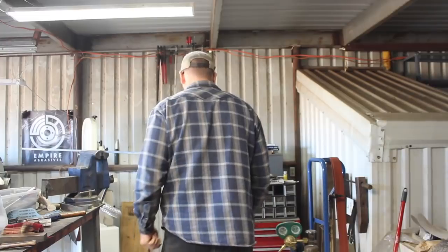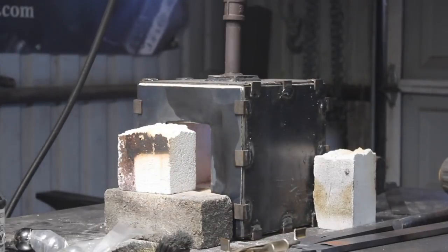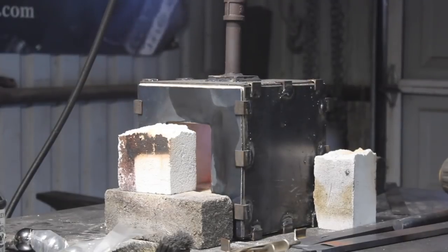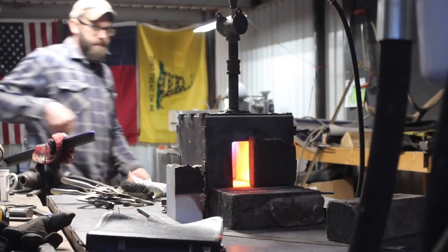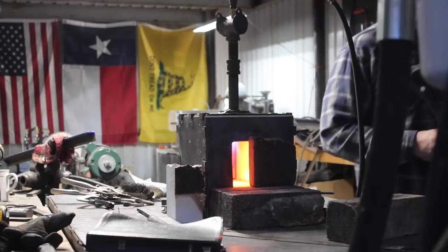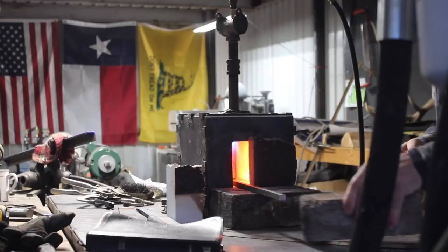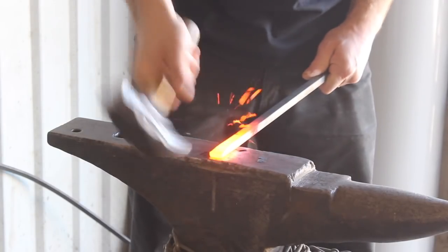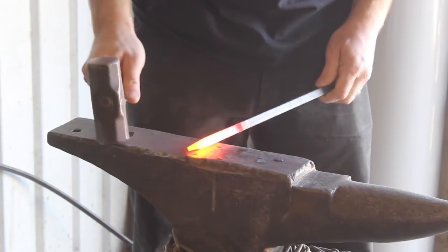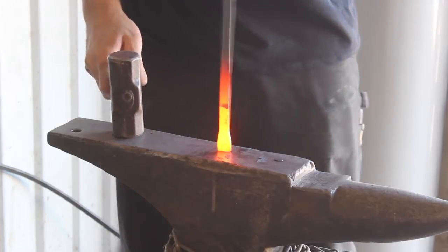Welcome back to the shop, guys. Thanks for being here. Don't forget to subscribe and hit the notifications bell. Today we are going to forge a knife out of a ball bearing — this is an inch and a half steel ball bearing that I purchased off of eBay. It is 52100 steel, as most ball bearings intended for use in machinery are.